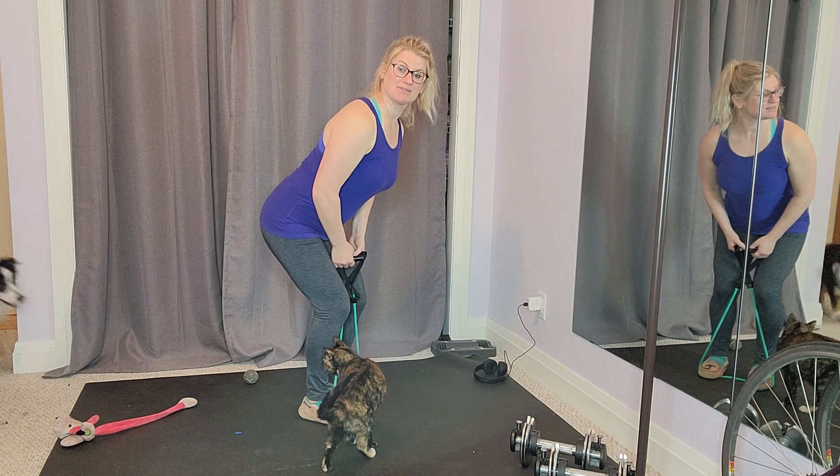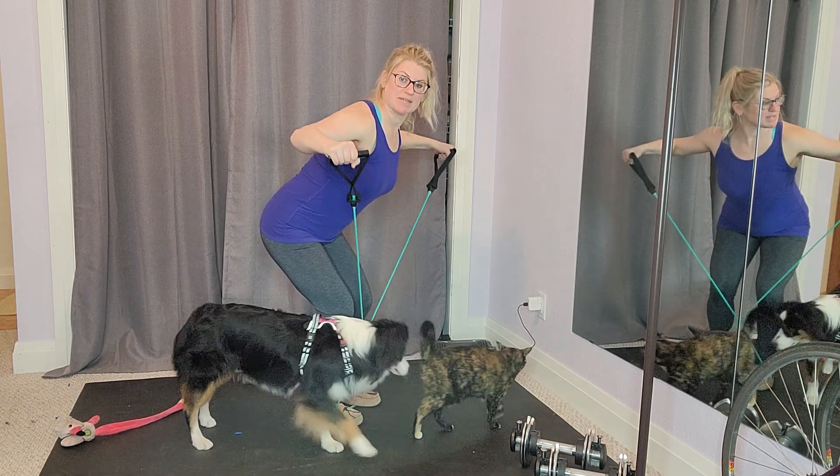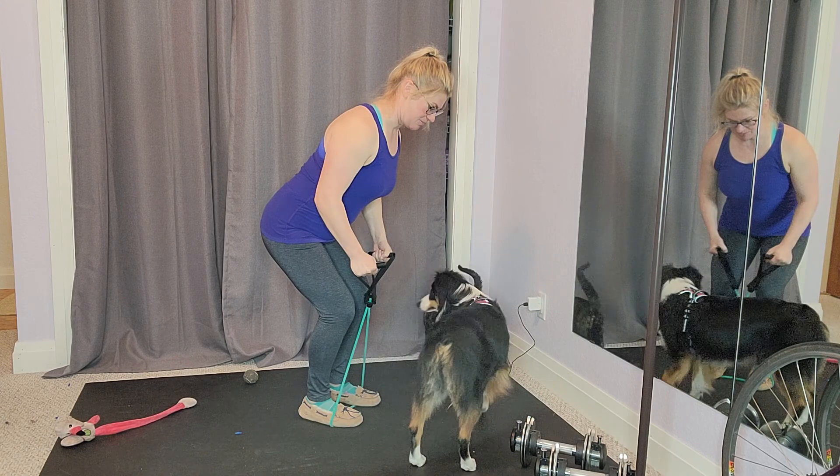Keep your back nice and flat. Bend your knees and bring your arms out to the side, and then bring them back down.